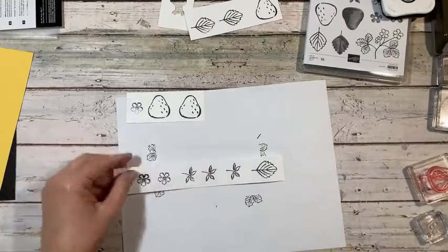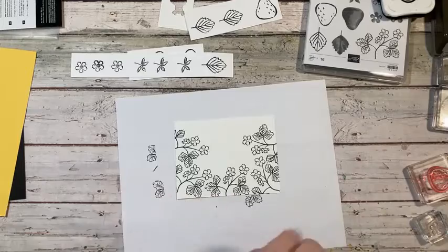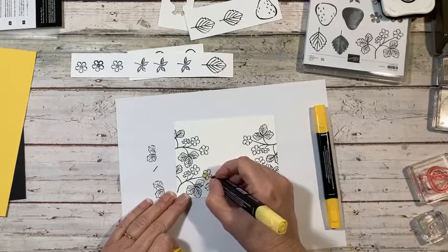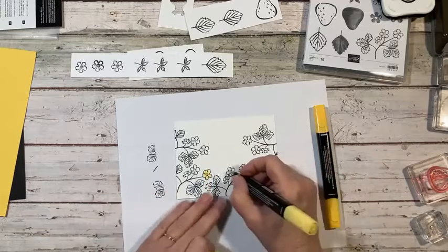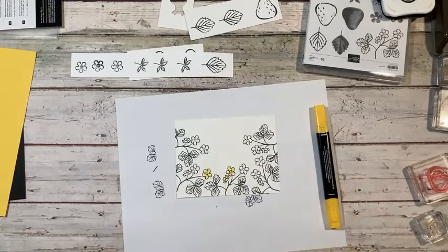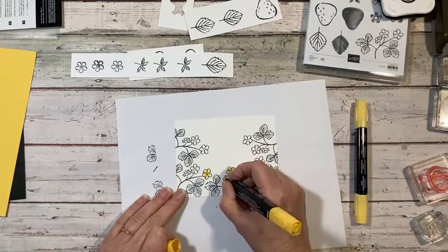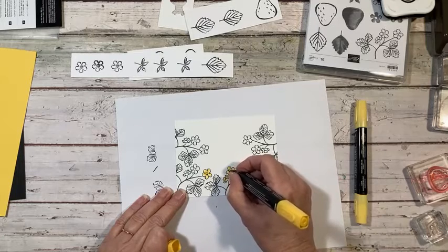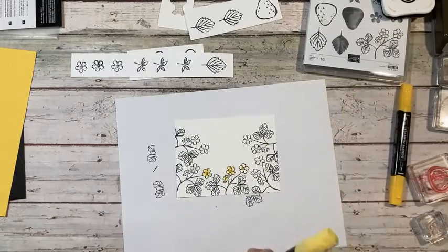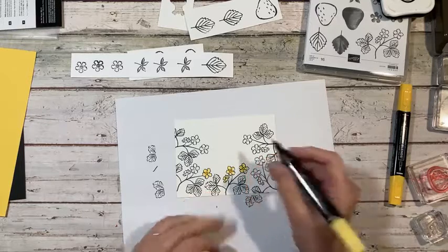So now I'm just going to quickly color. I am not going to color all of these, but I wanted to show you how I did it. For the flowers, I took my light yellow Daffodil Delight and just kind of quickly colored in there. I left some of the white and just did that on all of them. So I'll just do that for right now. Then I took the dark, colored in the center, and just kind of swished it out, just like so. These are brand new yellow markers so the lids are tight. There we go. That's how I did that.